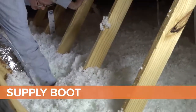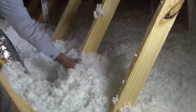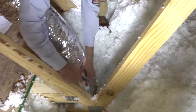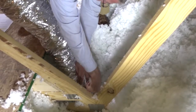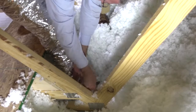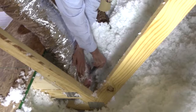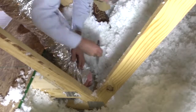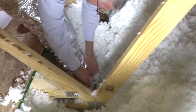Next, follow the supply flex duct all the way out to the supply boot. The last connection to check is the one between the flex duct and the supply boot collar. Move the outer liner or insulation layer out of the way to be able to see the inner layer connection. Cut any tape, mastic, or nylon tie strap around the outer liner to peel back and look underneath. Check the connection all the way around.